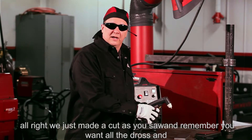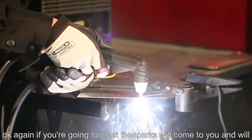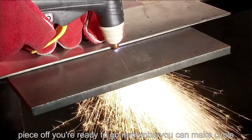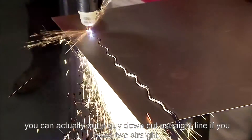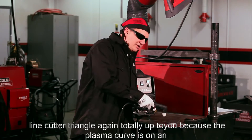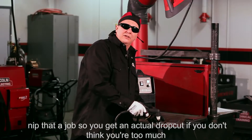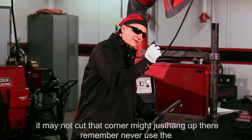We just made a cut. Remember, you want all the dross and sparks going toward the floor. If you're going too fast, the sparks will come back at you and it won't properly cut all the way through. Drop the piece off and you're ready to go. You can make circles, cut corners, cut the whole piece, or use a guide to cut a straight line or a triangle. Because the plasma kerf is on an angle, as you get toward the end of your piece, you want to angle the torch back a little bit to nip that edge off and get a clean drop cut. If you're too much at 90 degrees, it may not cut that corner and might just hang up.